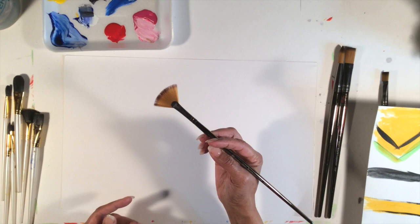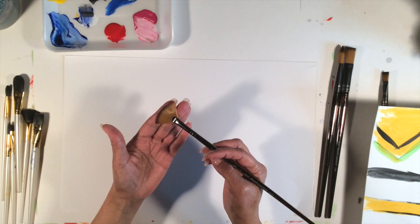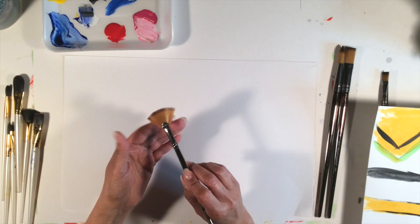So you want to pick a brush depending on the type of project you're working on. This one right here is a special brush — a feather blender. It's made out of acrylic, same as the rest of them, but what this one does is blend paint together for you.